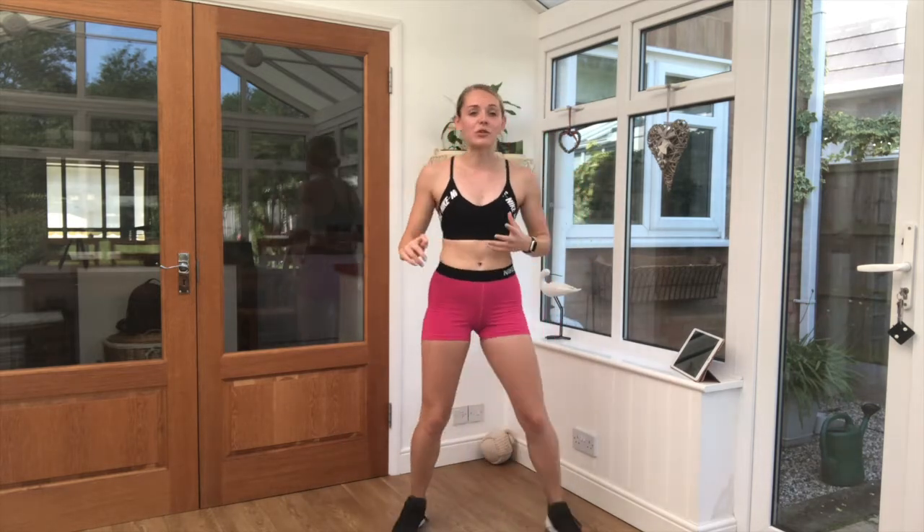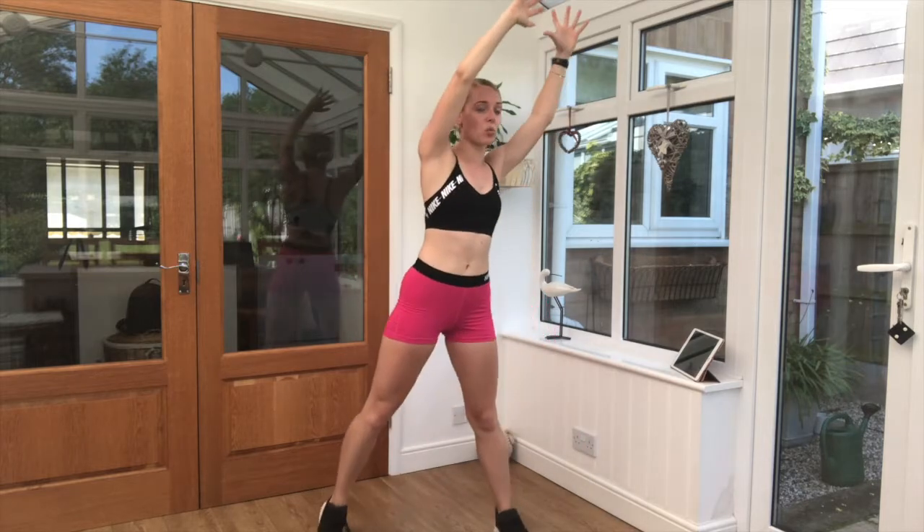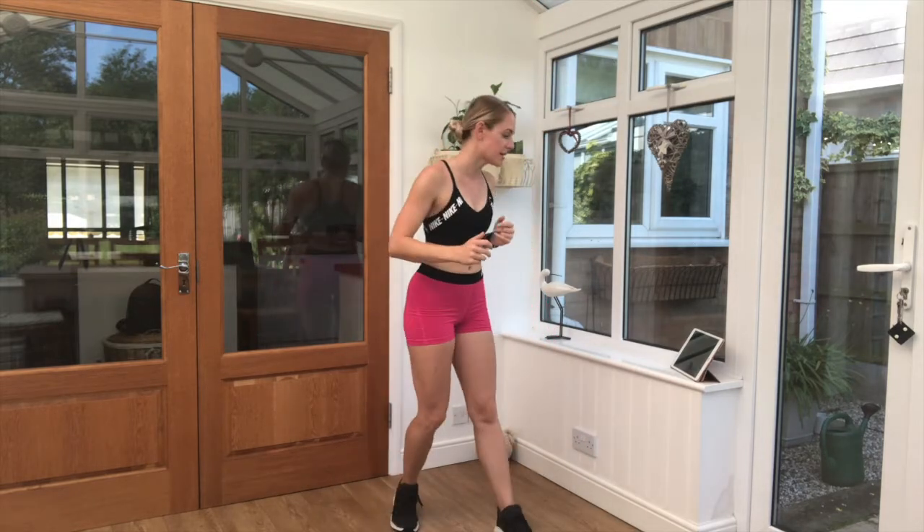Exercise five coming up. As always, grab a drink if you need it. We have a move called mid-shot — that is both arms up, one knee comes across. We'll do that twice and then swap. So keep dropping sides. Get yourselves ready. Five seconds. In three, two, one. Off we go.